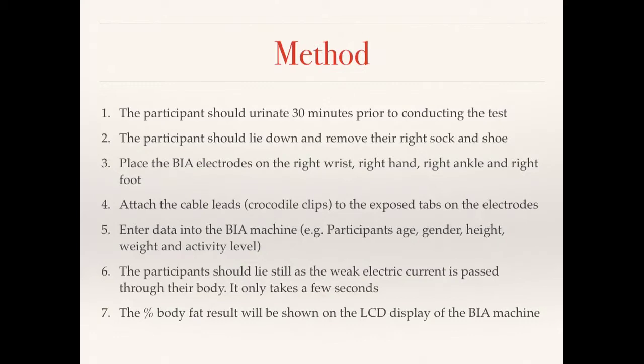Fifth, enter data into the BIA machine — the participant's age, gender, height, weight, and level of activity. Sixth, the participant should lie still while a weak electric current passes through their body; this literally only takes a second or two. Finally, the seventh step: the percentage of body fat shows up on the LCD display of the machine, so you don't have to do anything else after that.